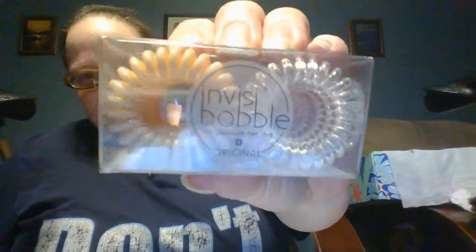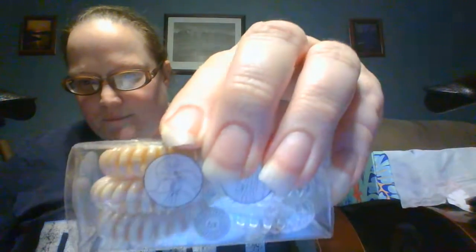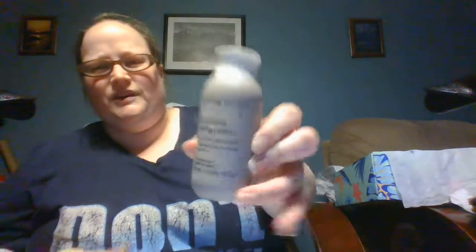There's a bottle — there are six, three clear and three very light tan hair elastics. These are actually supposed to be really good at not pulling your hair out, and kind of so you can't see them. The part I like is that they don't pull your hair out. And we've got styling cream — I don't style my hair.